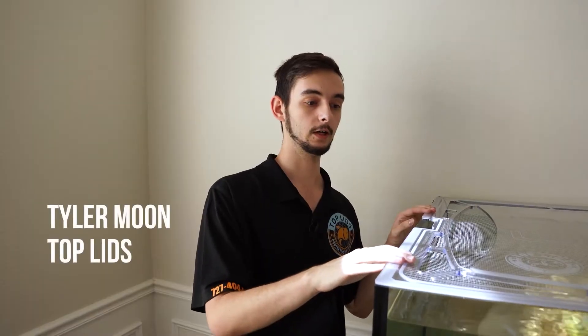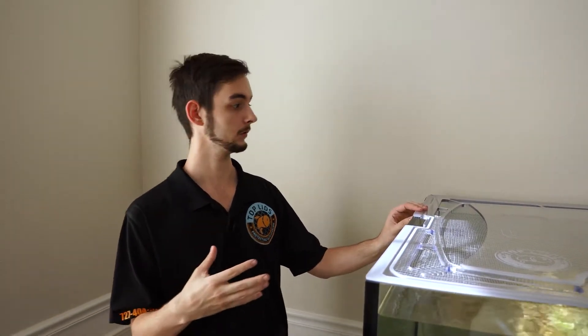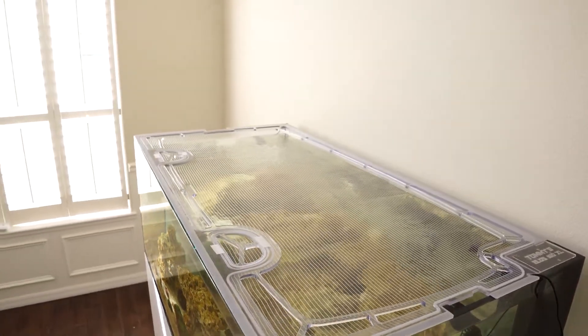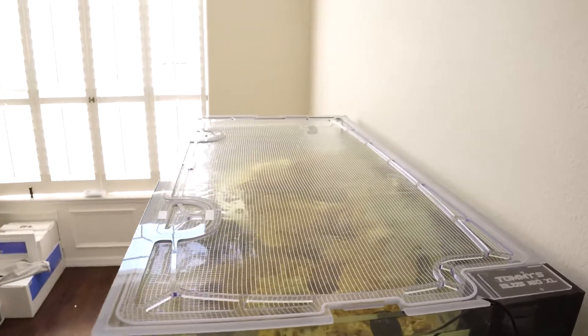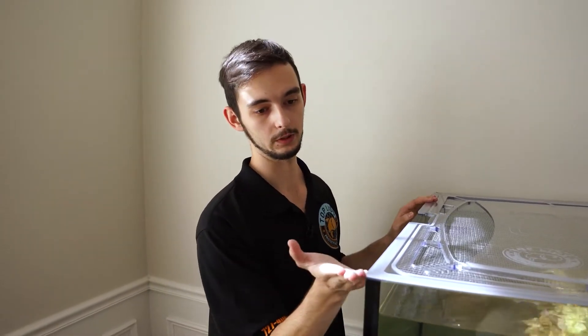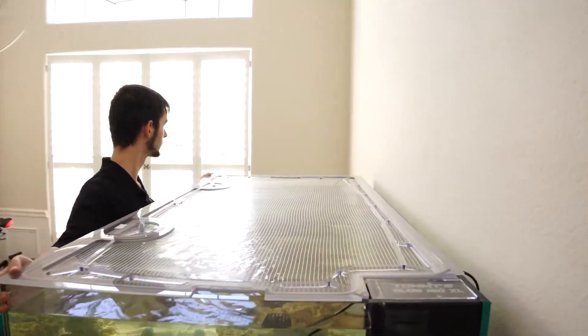All the lids we do right now are made out of polycarbonate. That is a certain type of plastic that's similar to acrylic, but it has a few key differences. If you look at this lid, it's very clear — it looks like acrylic. The main difference is if we made this lid out of acrylic, it would potentially bow up at the corners, creating holes that fish could jump out of, and it would rock back and forth. It's not the long-term solution you're generally after if you're building a long-term system.